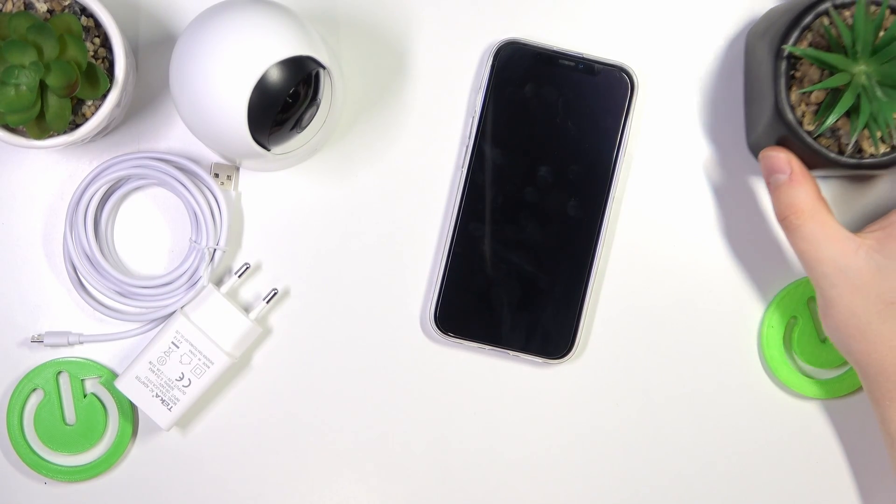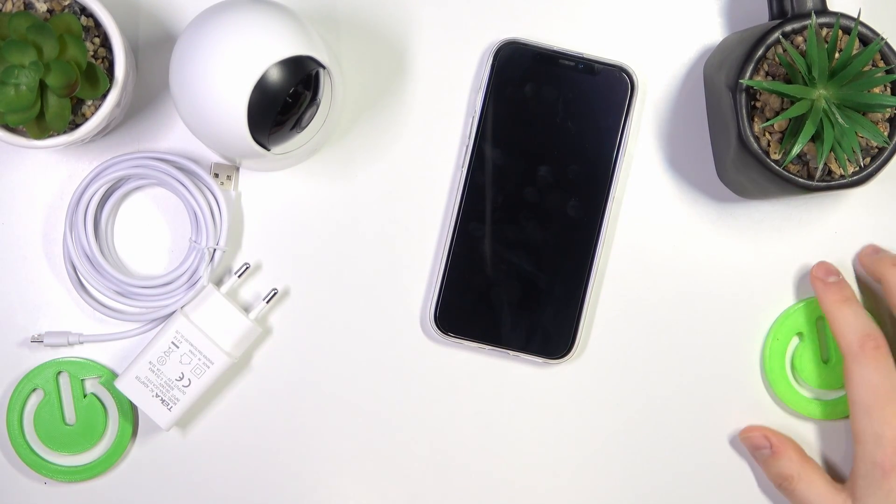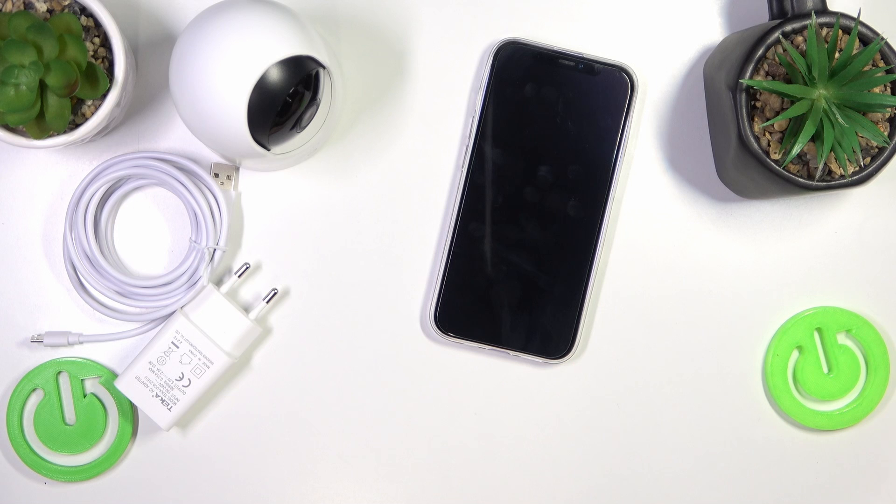We are thrilled to welcome you on the Hard Reset YouTube channel, and today I'll show how you can set up this eufy Indoor Cam E220, or eufy Indoor Secure Camera.